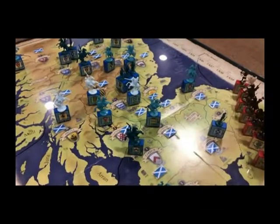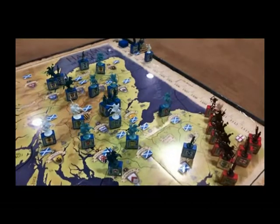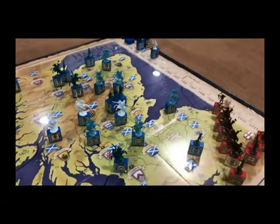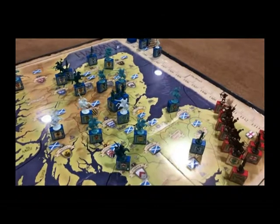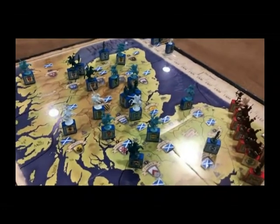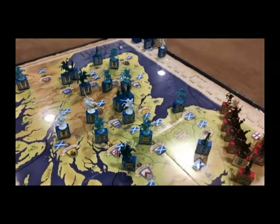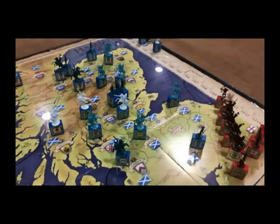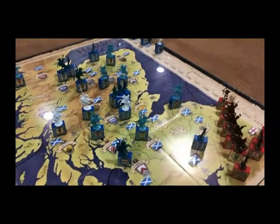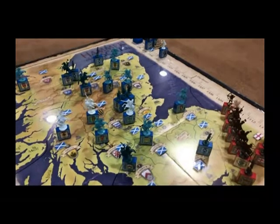Phase four is the English movement phase, followed by phase five, the English battle phase. Phase six is the English economic production phase. Phase seven is the English spending and deployment phase. Phase eight is the English victory conditions check phase. Then come the Scottish portions: phase nine is the Scottish movement phase, phase ten is the Scottish battle phase, phase eleven is the Scottish economic production phase, phase twelve is the Scottish spending and deployment phase, and phase thirteen is the Scottish victory conditions check phase.